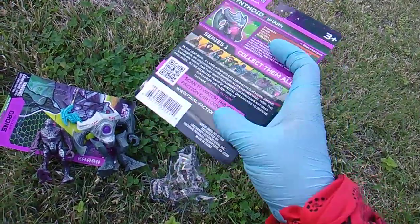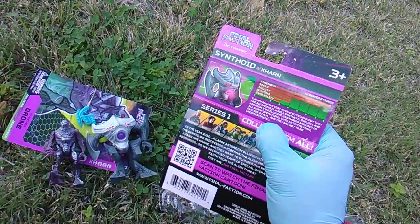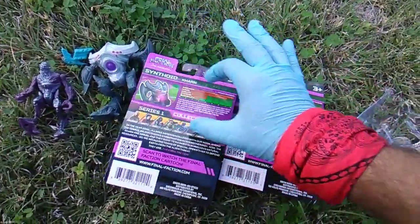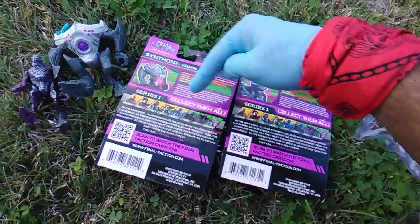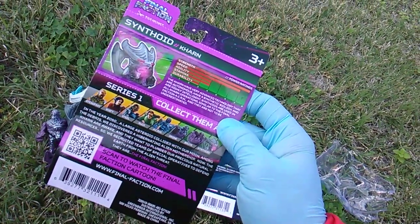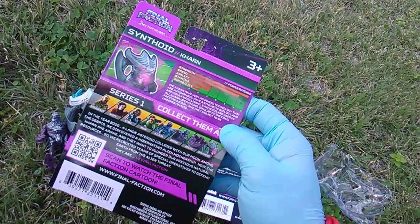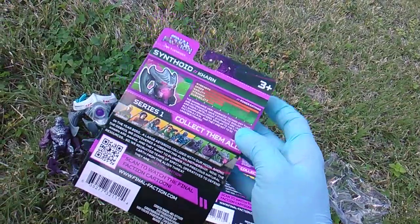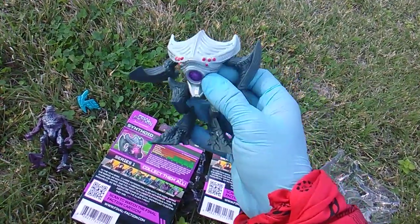One freaking dollar. Also, final-faction.com. There's specific bios to each character type on the card. The Karn have very advanced technology that is autonomous, with synthetic biology, and are highly intelligent. Synthoids are used in all Karn operations, similar to the Final Faction's ACRM, and they are not to be underestimated. The Synthoid is technically a type of robot — organic mechanic, biological synthetic terror.